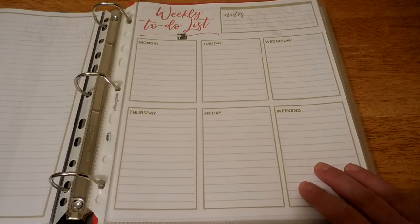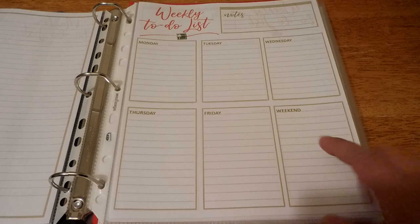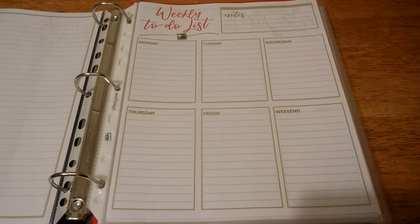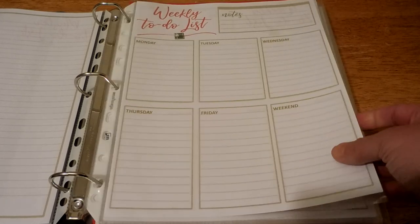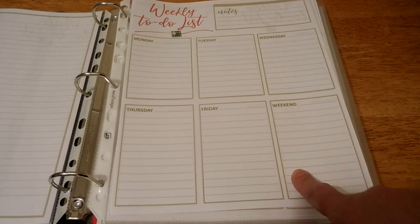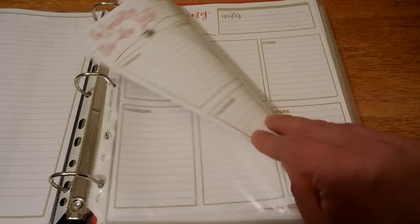Next I have a weekly to-do list — it goes Monday, Tuesday, Wednesday, Thursday, Friday, and then the weekend. Again, there's a spot for notes. For me it's going to be something I really need to keep my focus on. I went ahead and printed a few of these leading up to Christmas, printed them double-sided, and have them all in one sheet protector.